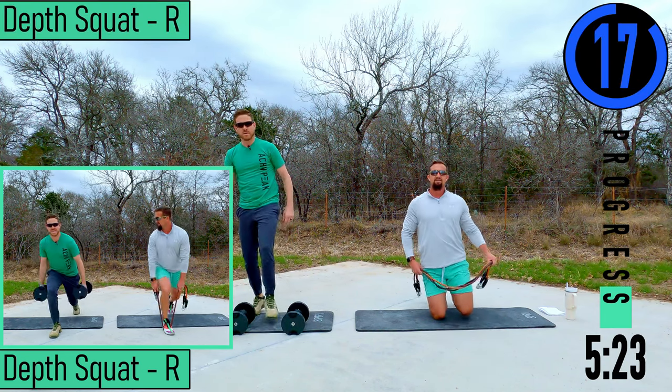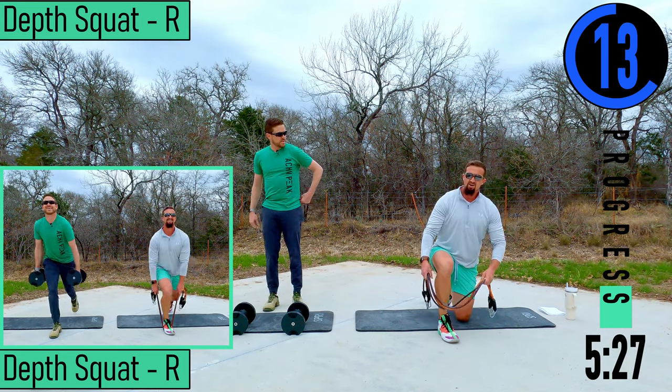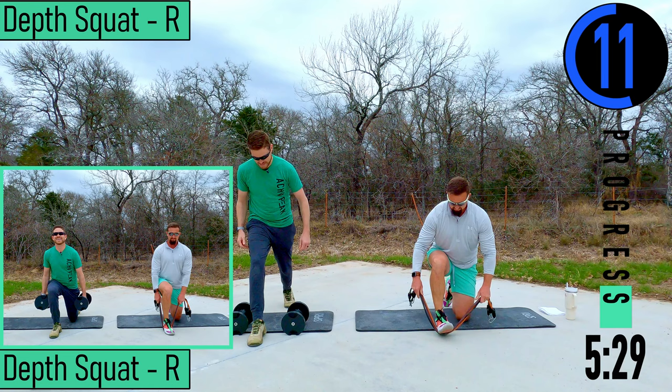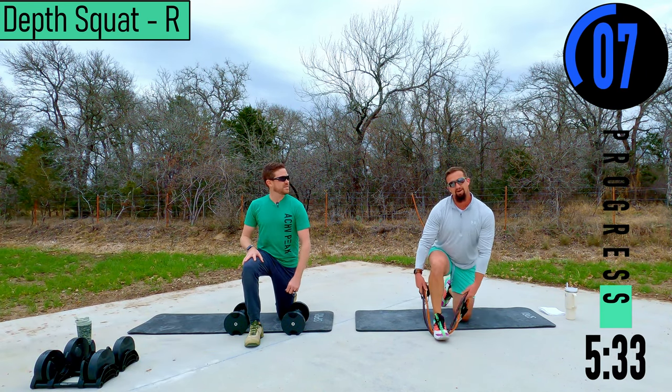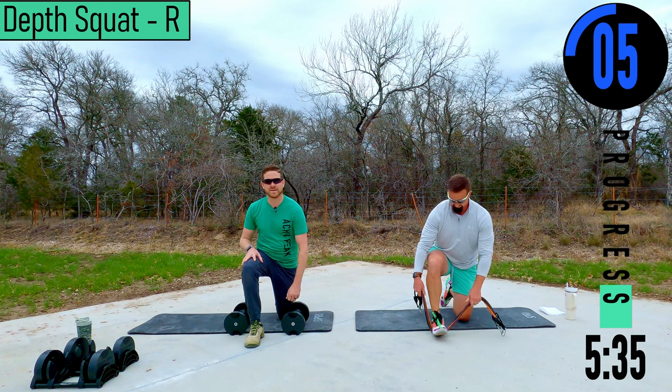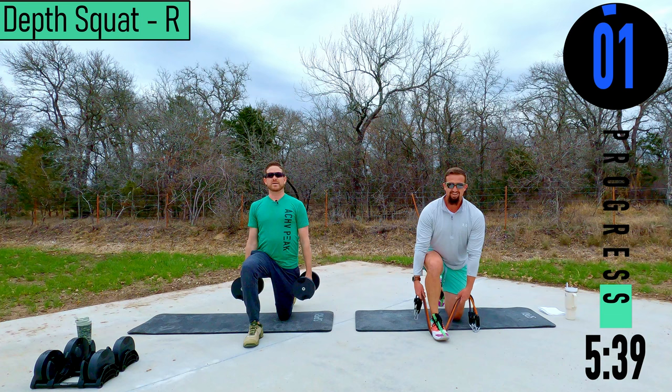Switching sides. If y'all didn't know, Ryan is the mastermind behind all of our Cheap Peek shirt designs — check out the apparel, it's all because of Ryan and his hard efforts. Comes with the great workouts.